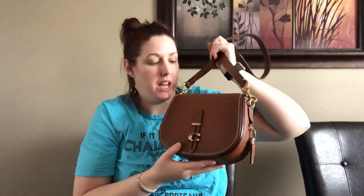I wore it crossbody and it was so comfortable on me, and it goes long enough — I am 5'10". Sorry if you hear scratching — I'm pet sitting my parents' dog. So I kind of want to show what fits inside of here.